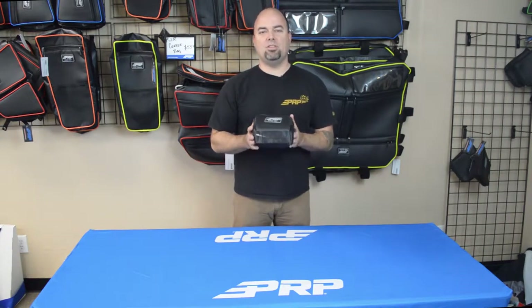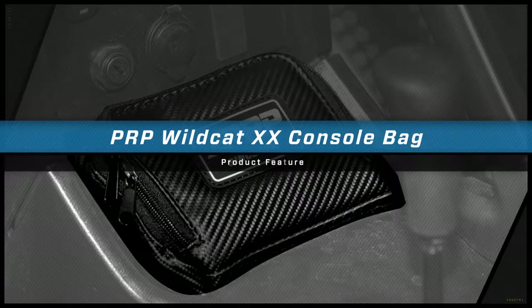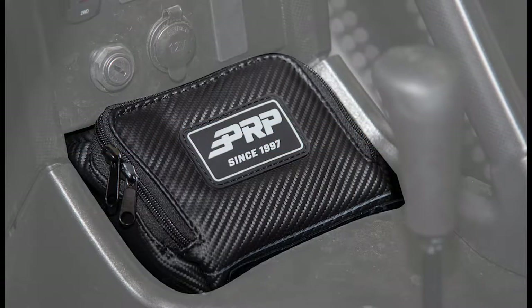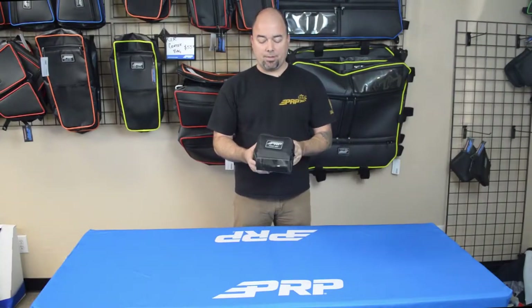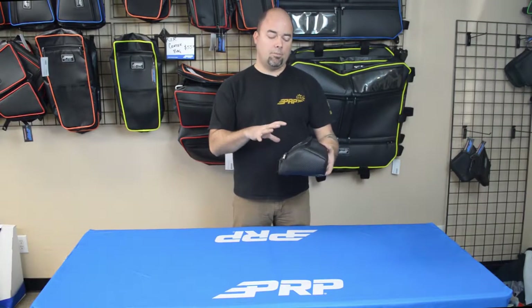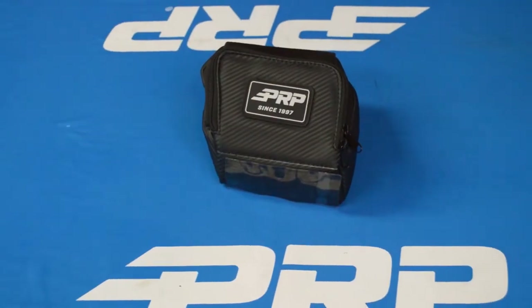Jason number two here to show you the console bag for the Textron Wildcat XX. It's a pretty simple bag, pretty simple concept. It just goes in that little compartment right in front of the shifter on the XX. It's just a wide open compartment.